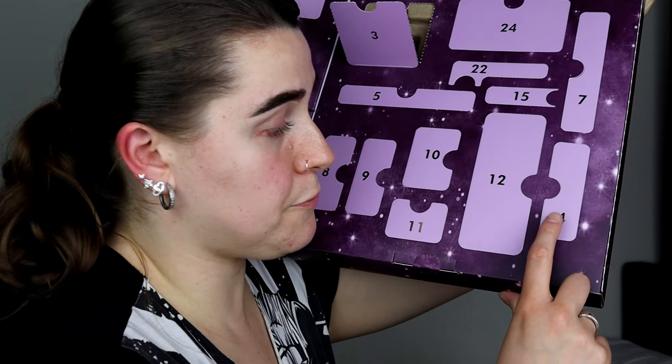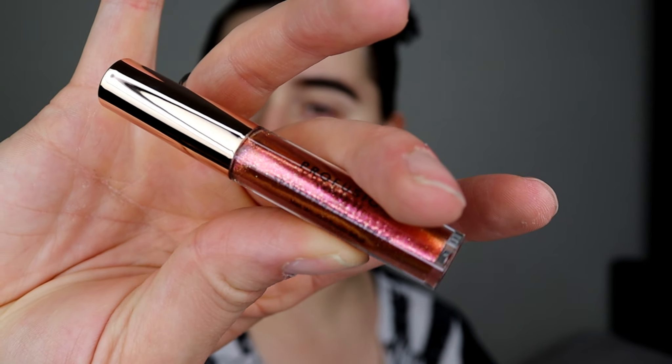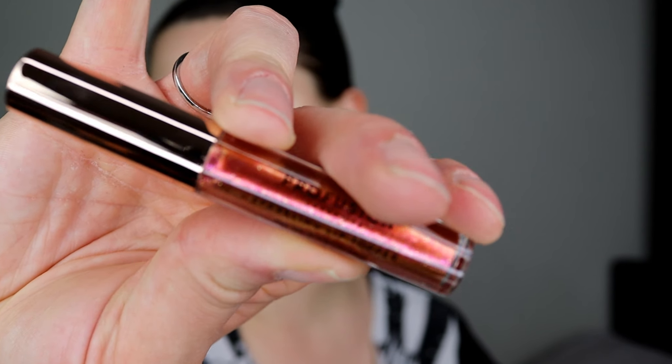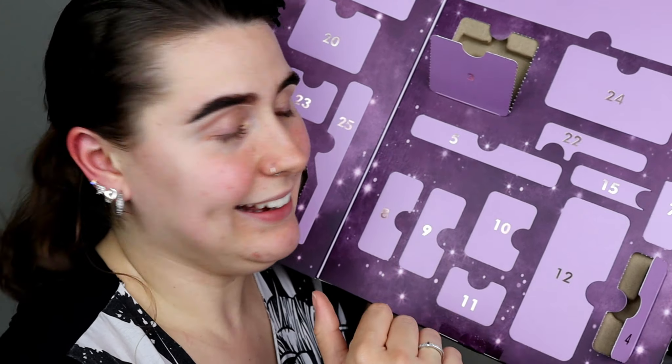Day number two is this beautiful highlighter. It's a bronzy kind of highlighter. I would keep this and use it as a bronzer because I love shimmery bronzers, but since I've already got quite a few shimmery bronzers, I'm going to pass this on to someone else who I know is going to love it.